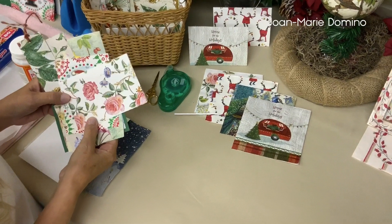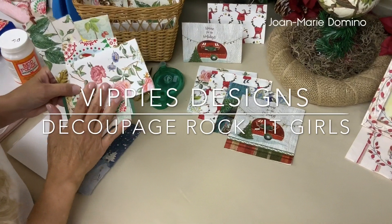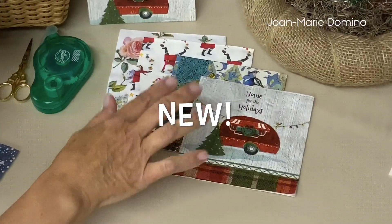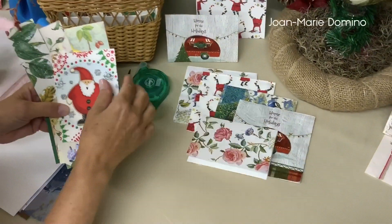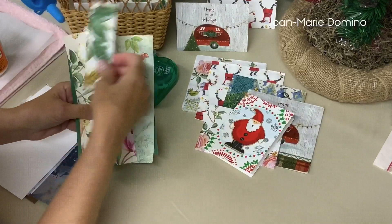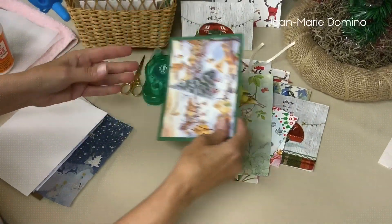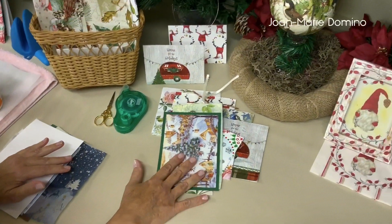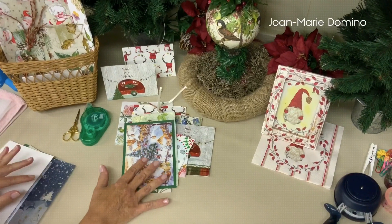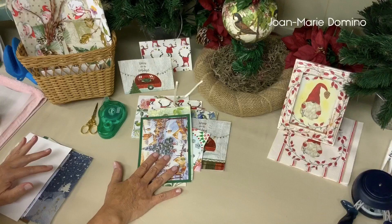Hi, this is Jo Marie Domino from Vippy's Designs and Decoupage Rocket Girls, and I have another really fun decoupaging technique. You're going to be able to use any of your decorative napkins to make note cards, Christmas cards, greeting cards, gift tags, bookmarks, bigger bookmarks, postcards, and many other things.